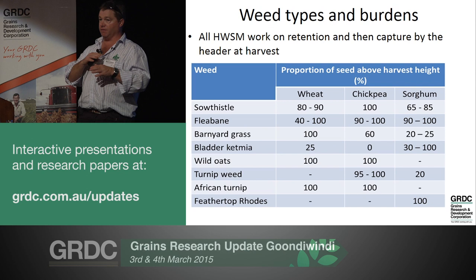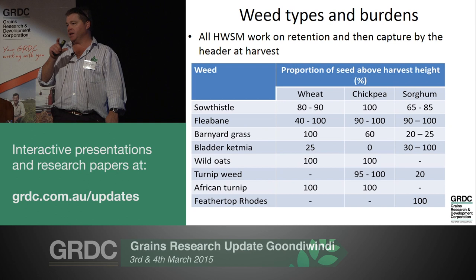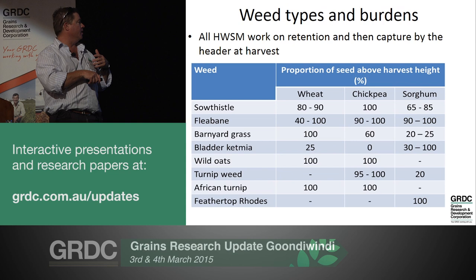For harvest weed seed management to work, we've actually got to capture the weed seeds in the front of the header. You've got to harvest low to make sure you get them in there. But they've got to set seed over a critical height so you have a chance of getting them over the cutter bar. This is work by Michael Witterick and his team, looking at a range of weeds in three key crops, looking for high levels of seed above harvest height.